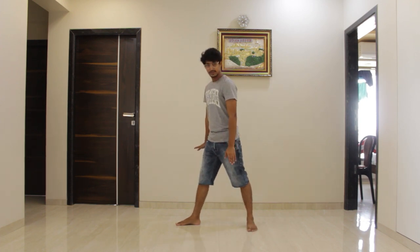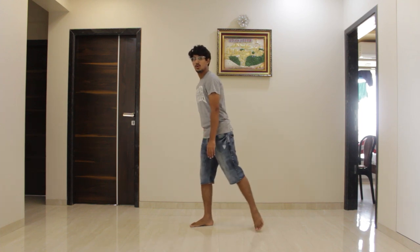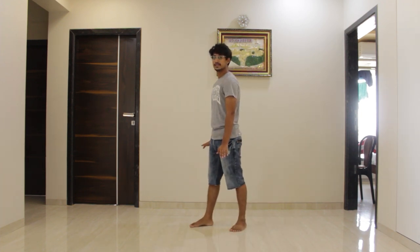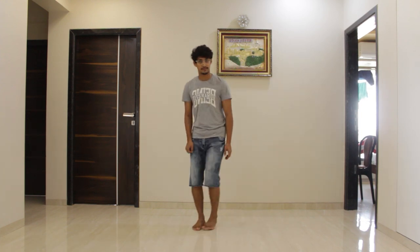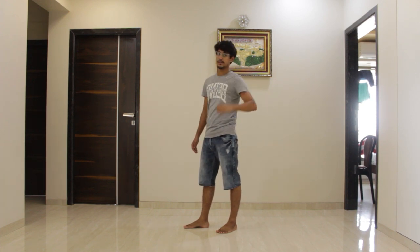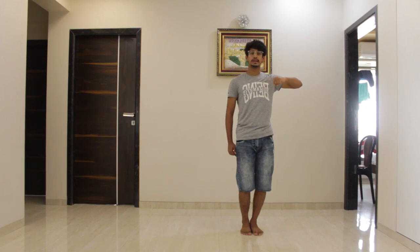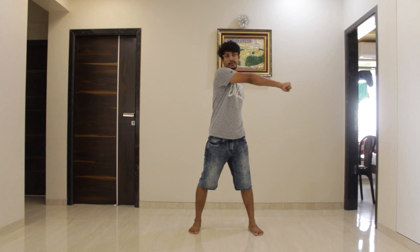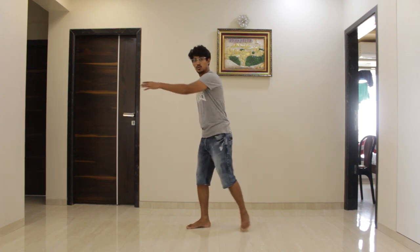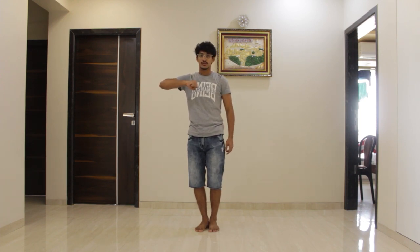Take your right leg back, place your right leg back, and join your left leg to your right. Similarly with your left leg. While you're doing this, your right hand will go to the front, and when you join your left leg, your hand will come inside with the leg. Similarly with the left leg, your left hand will come out and when you join, your hand will come in.